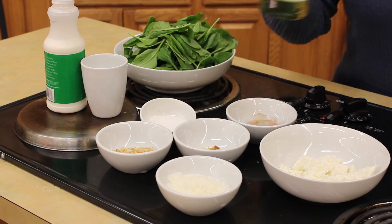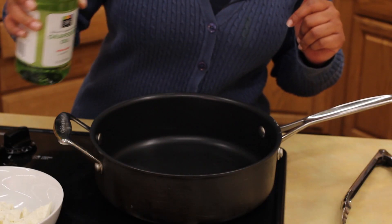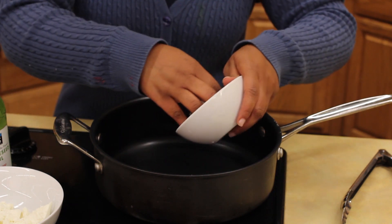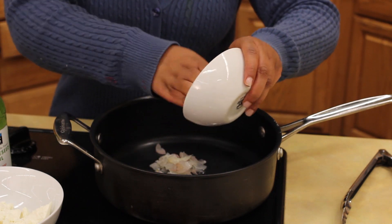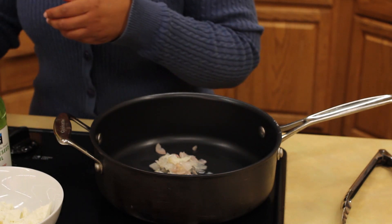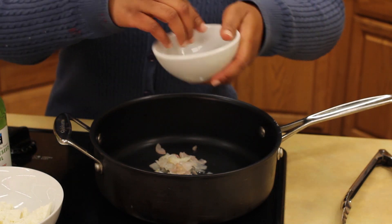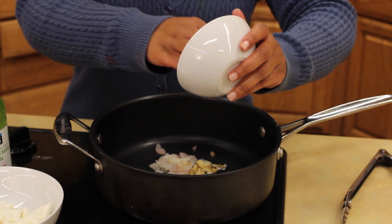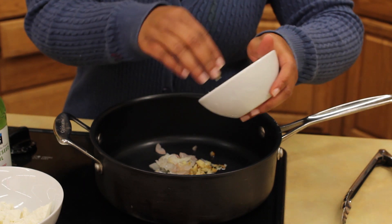Get started with heating a little oil. Cook it over medium-high heat. Add the shallots and the garlic, and cook the shallots until they're translucent, for about two to three minutes.